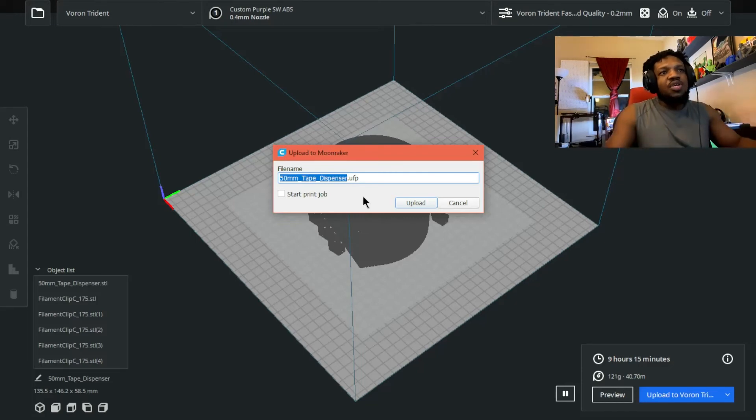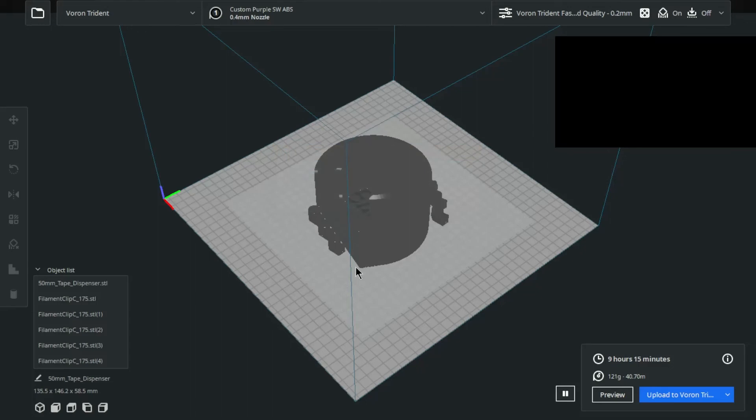I just wanted to show you guys this plugin real quick — it's freaking awesome. It has made my life much, much easier. With Cura and Klipper before, I had to save and manually upload. But now with this plugin, I've been using it for months — since last year — and it's been fantastic. Anyway, I'll see you in the next one. Remember to like and subscribe, and I appreciate you guys. Peace out.